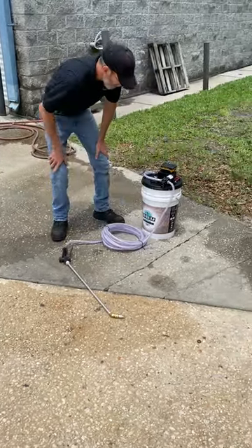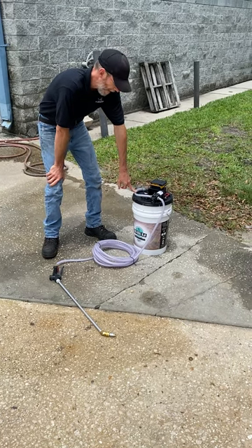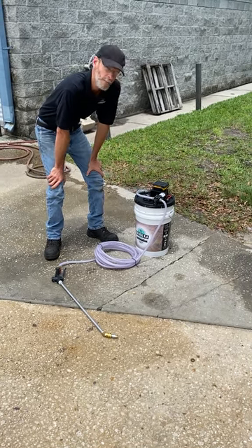They work pretty good. We're going to be selling these for $2.79. Hope you guys like them.